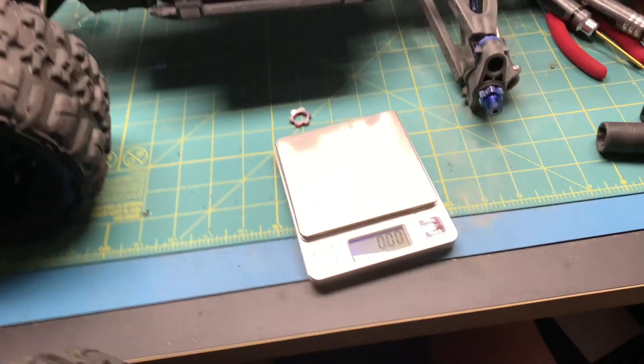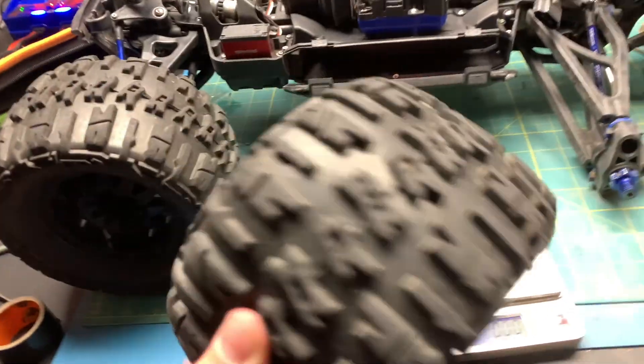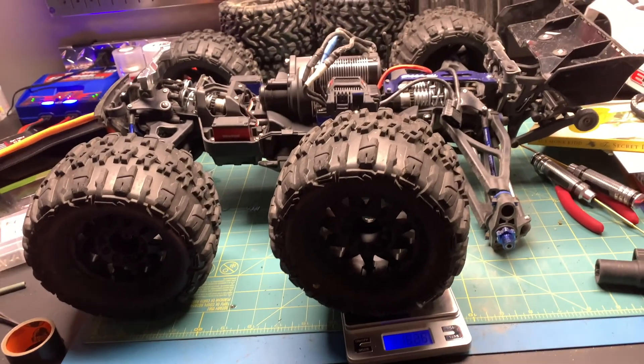So before I drained the tires and made the holes, we were looking at 20, 20 and a half ounces — that's a lot for these tires. Now weighing them: 16.26 ounces. We lost over four ounces of water. They feel so balanced and they feel amazing — they run so much better now. So that seemed to work great.